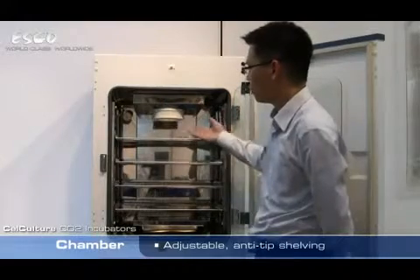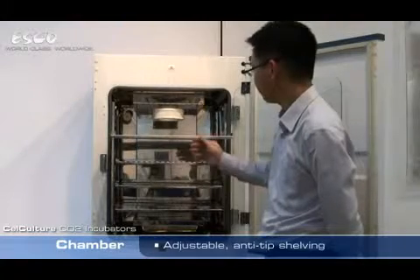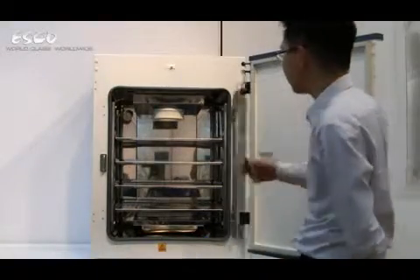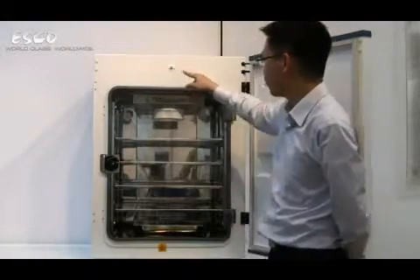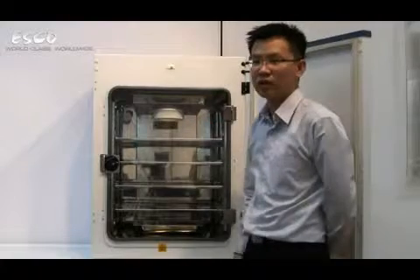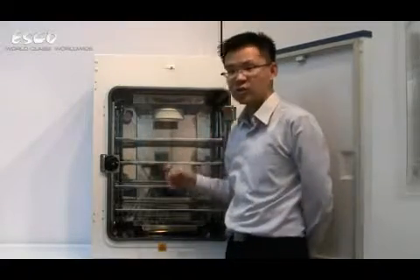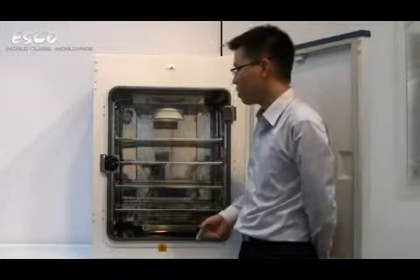CSU shelving, fully adjustable, anti-tip design. This incubator features a door switch that's actuated by the outer door. Notice the outer door switch, which is actuated by the outer door. This design enables the incubator to shut off the force convection blower when the outer door is open. Turning the force convection blower off ensures minimal air exchange between the incubator and the laboratory environment, enabling more rapid recovery of temperature, humidity, and CO2 when the door is closed.